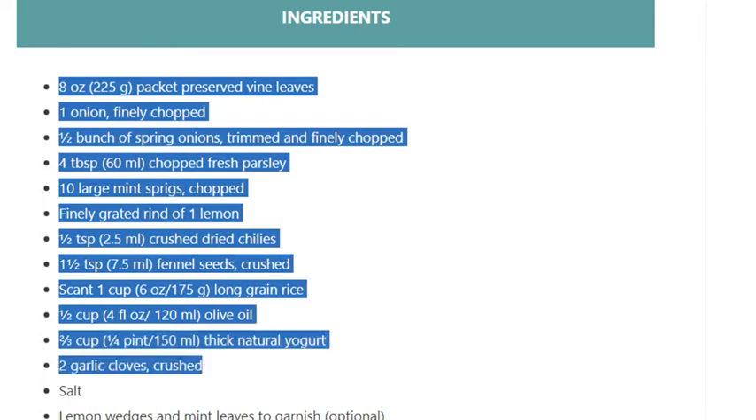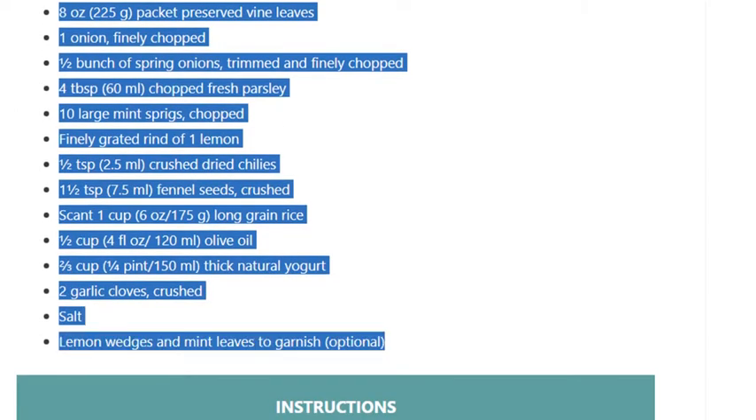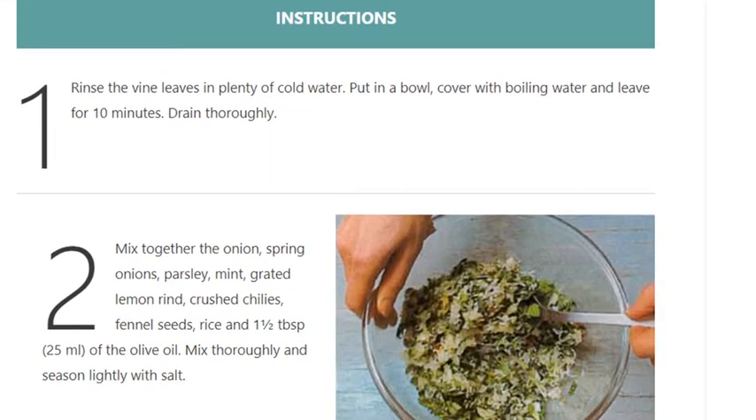Half a cup (120ml) olive oil, two-thirds cup (150ml) thick natural yogurt, 2 garlic cloves crushed, salt, lemon wedges and mint leaves to garnish, optional.